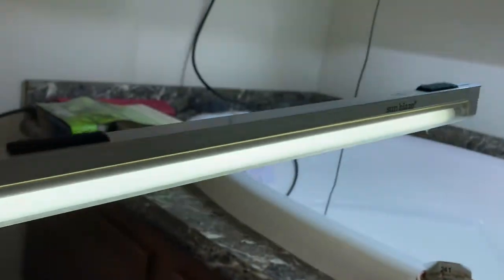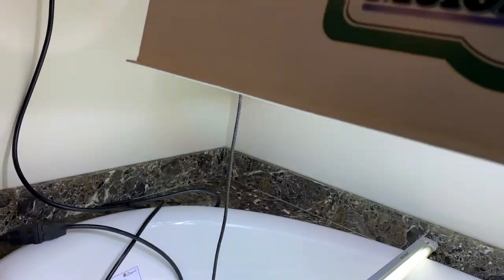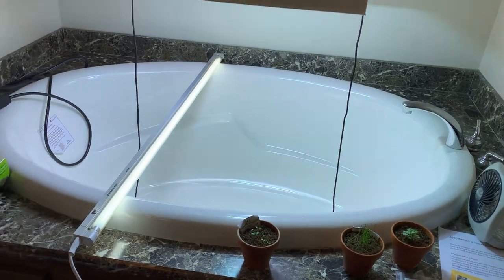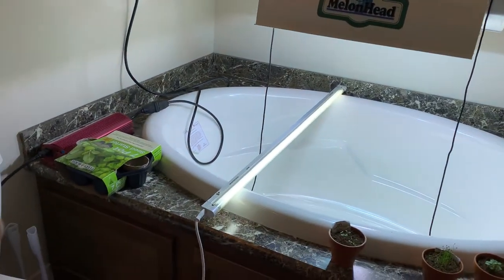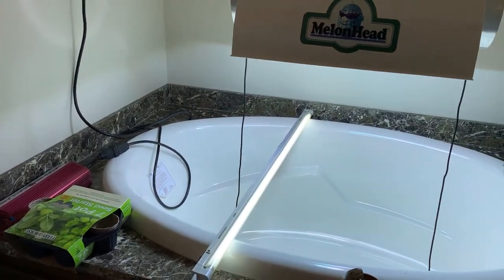I really don't recommend starting plants in a kitchen window. Some people do it — if you have a really good southern exposure, you can get away with it. But really, depending on how good your windows are, how many coats of low-E coating are on the glass, how much sun is actually getting through that glass, it makes a big difference.